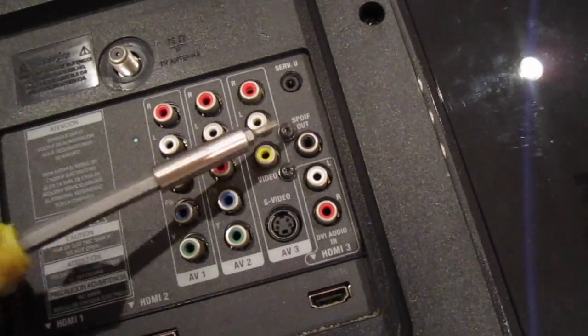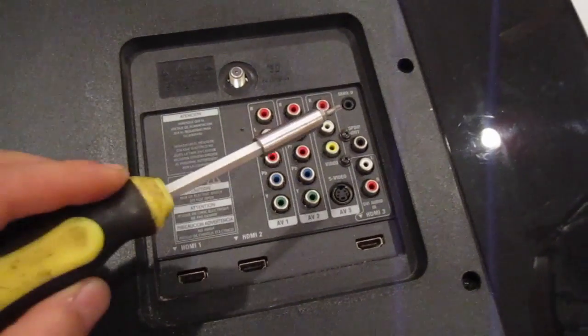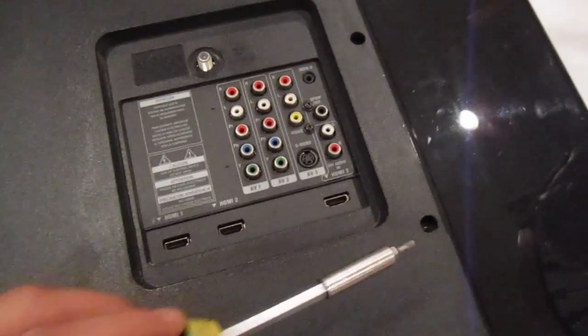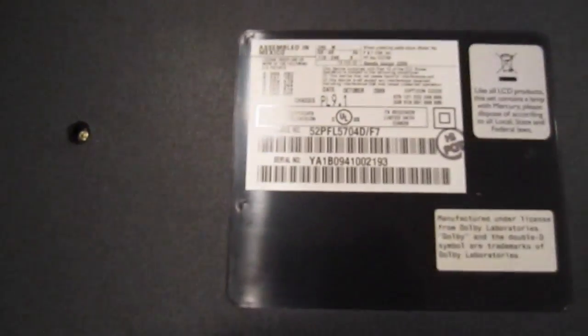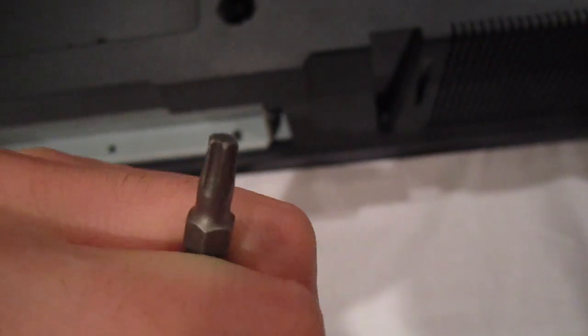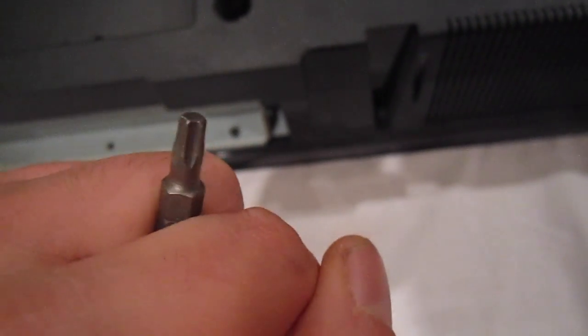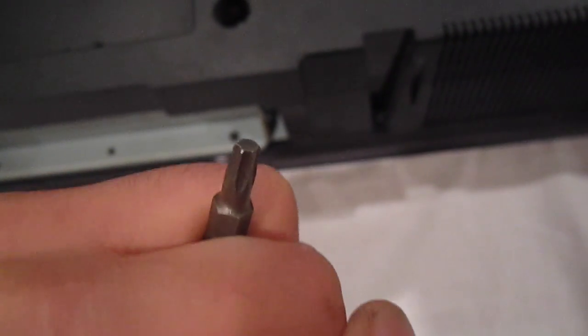When taking the back cover off, make sure you remember to take out these two screws. Everything else is pretty simple — there's three over here and the rest are just around the TV. Remember there's gonna be two over here, three over here, and also one over here right next to the sticker, so don't forget that one. When taking the back cover off, you're not going to be using a Phillips screwhead — you're actually going to be using a star screwhead. They're different, so make sure you use the right one or else you might damage the screws.